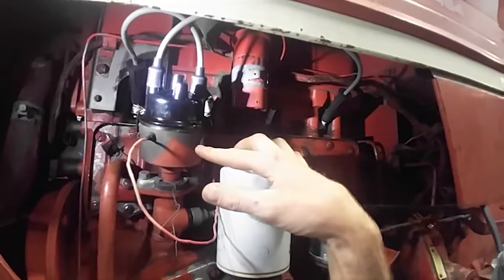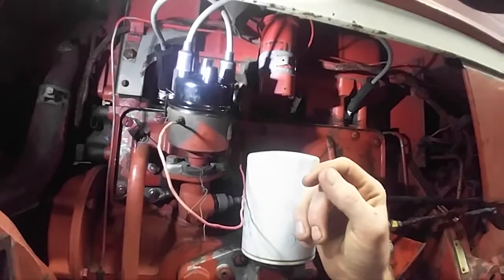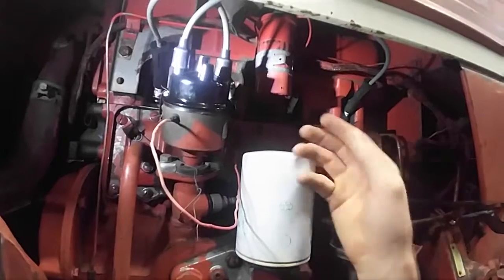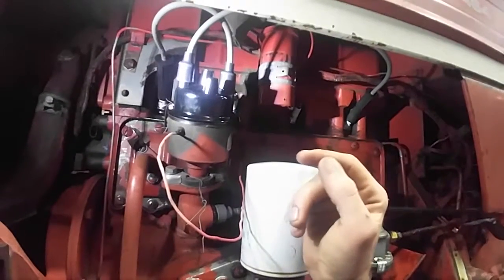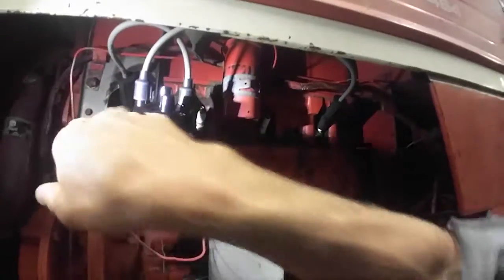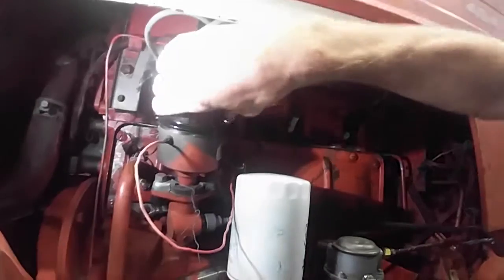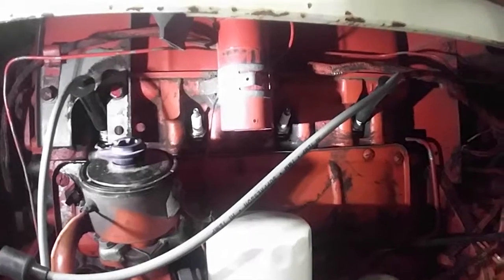If you're not sure which direction your distributor spins, after you pop the cap off you'll see the rotor sitting there. All you have to do is have a buddy — or your little sister, someone you trust — just bump the starter over so you can watch that rotor and see which direction it spins. It'll either spin clockwise or counterclockwise. This one spins counterclockwise — I'll just go ahead and show you real quick. You can see it; just enough to see which way it goes.